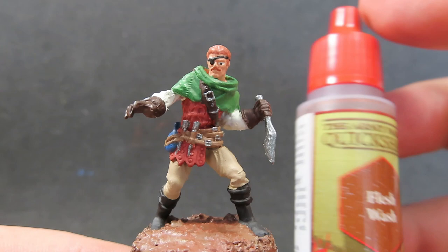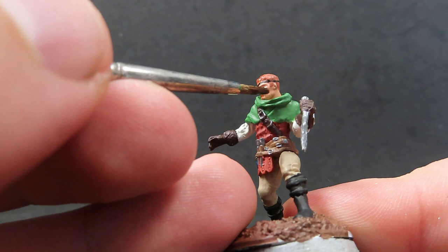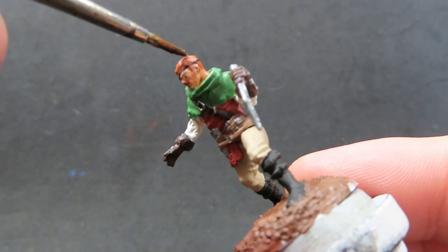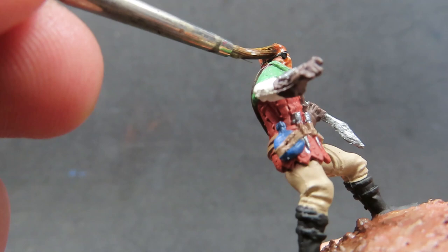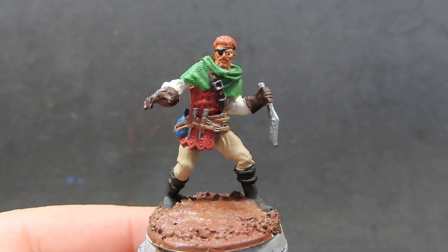Now with the basing part completed, we can move on to some washes. Starting off with Flesh Wash — we want to cover over our skin and I'm also going to use it over the hair as well, because the flesh wash has a bit of a red tone in it. It'll bring out a little bit more of that red color in his hair with the Fur Brown we've got in there. Just being a little bit careful to avoid getting it into the eye because I don't want to taint that color.